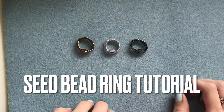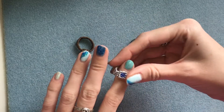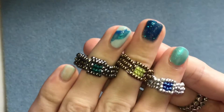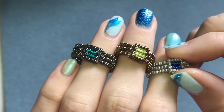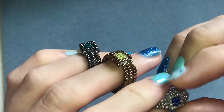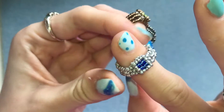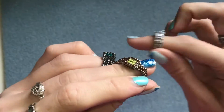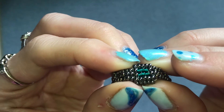Hello everybody, welcome back. I hope you're all well. In today's video I'm going to be showing you how to make one of these beaded rings. This is what they look like - they have a square at the front with a different color in the center and then a seed bead band as well. So let's get started.